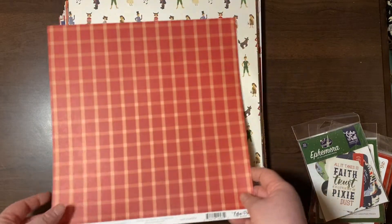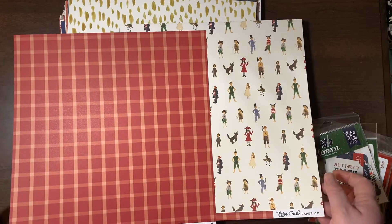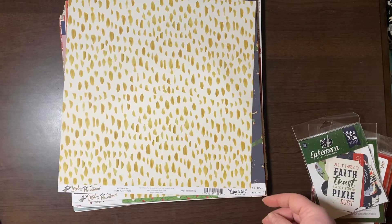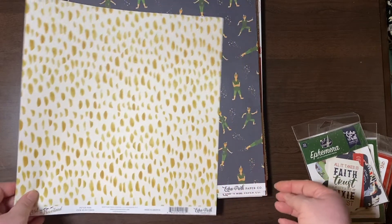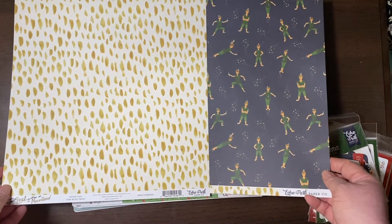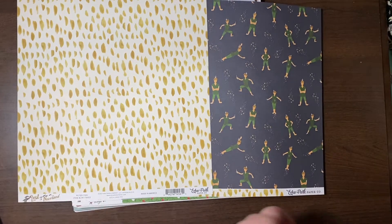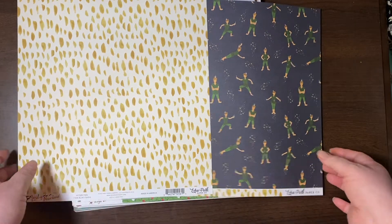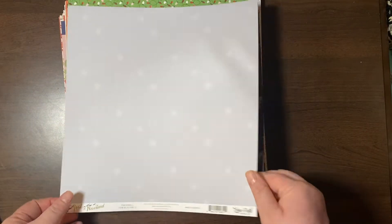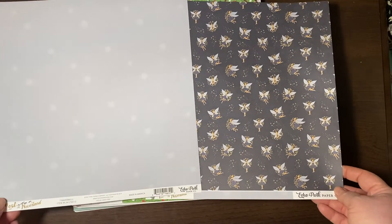These are papers from the Lost in Neverland collection — the Lost Boys and then a red plaid. This is also from Lost in Neverland — these look like feathers or just swatches. And then there's Tinker Bell. With all the Tinkerbells. So stinking cute.